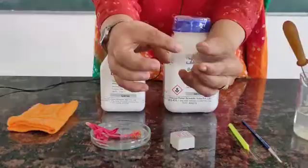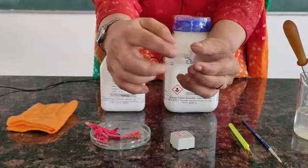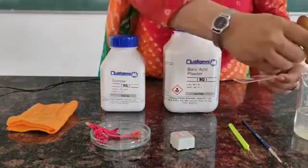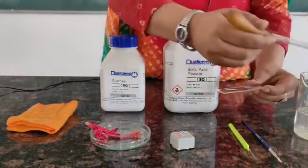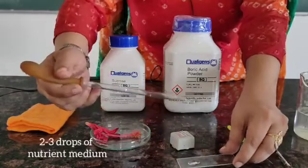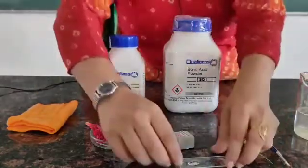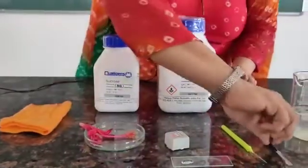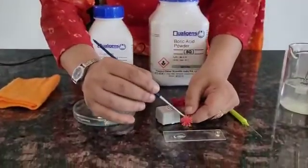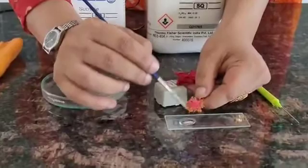You can see there is a concavity in the cavity slide — a depression wherein we are going to put our nutrient medium. With the help of a dropper, we put 2–3 drops of the nutrient medium in the depression. With the help of the brush, we dust the pollen grains over the nutrient medium.